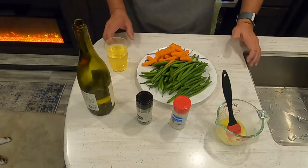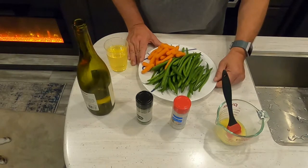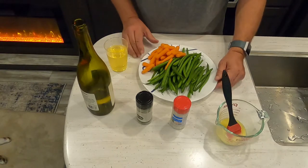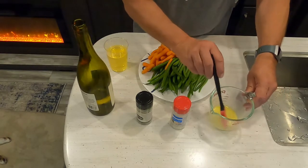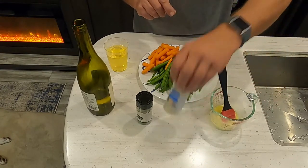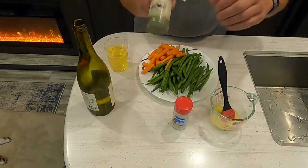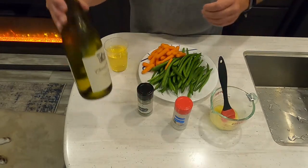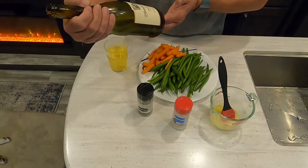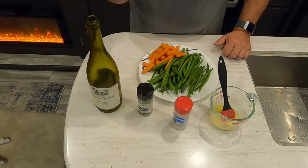While the fish is cooking, I've got my green beans and carrots already washed and rinsed. I'm going to saute these in a frying pan using the remaining lemon butter with a little garlic added in, plus garlic salt and parsley flakes. We've also opened up a nice bottle of wine — it's a Chardonnay by Chateau Ste. Michelle — and we're going to enjoy that with our meal. Salute!